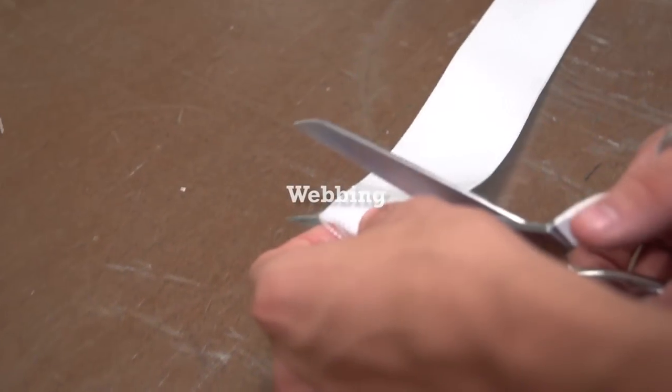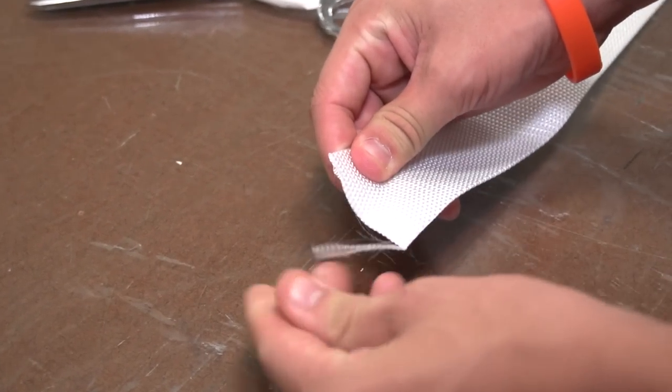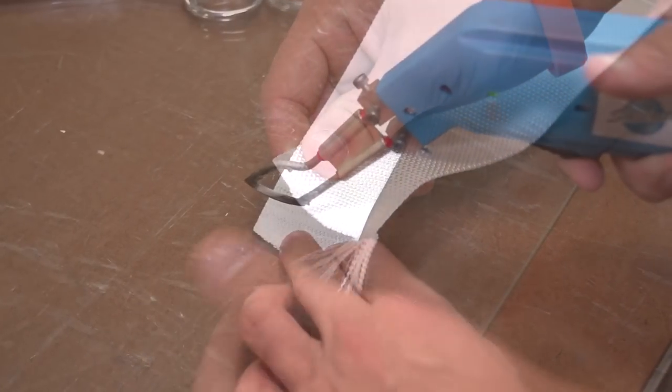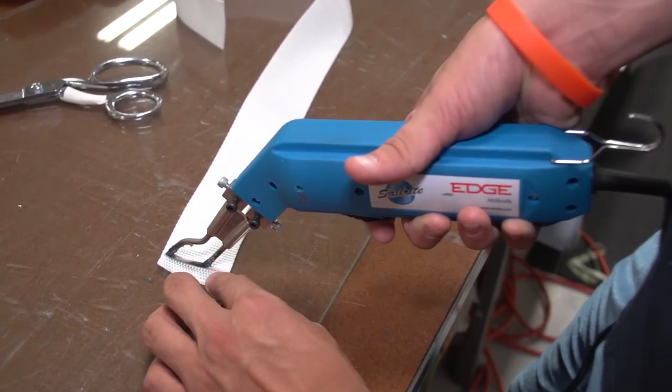Let's cut this webbing with scissors. Notice that after it's cut, the edge quickly falls apart. It needs to be cut with a hot knife, so let's use the Sailrite Edge Hot Knife — that will help seal the edge and also cut the webbing rather quickly.